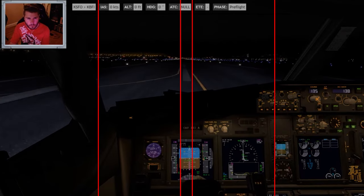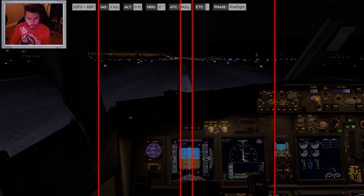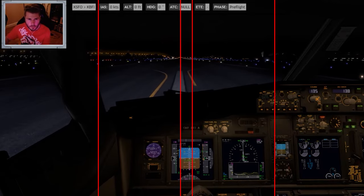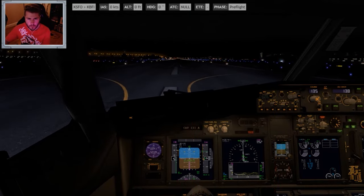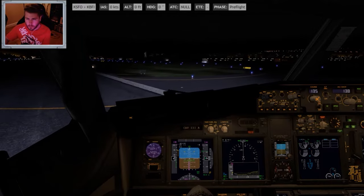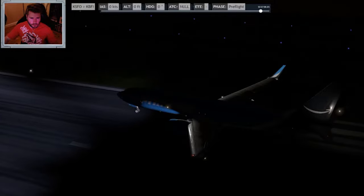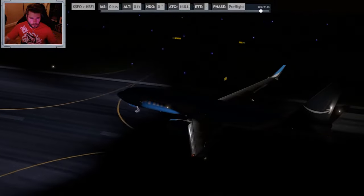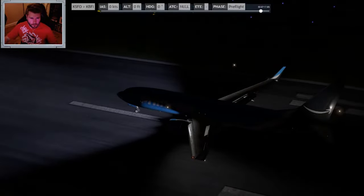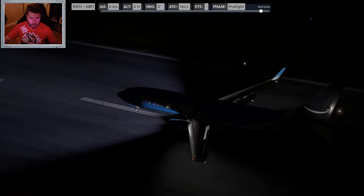Fly to Portland. Clear for takeoff. First thrust off. Manual braking. Cool. We're able to get off right there. Dead center — that's what I like to see.